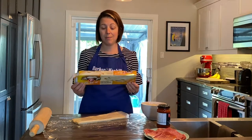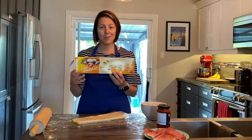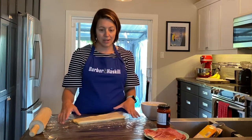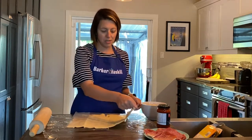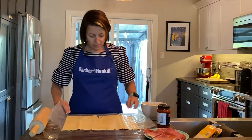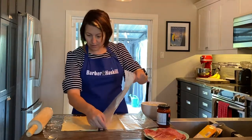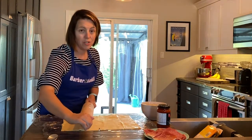The next puff pastry pinwheel we're gonna make is a pizza style pinwheel. This is the puff pastry I purchased, but you can get any you like — you find them in the freezer aisle at any of the major grocery stores. We have the saran wrap down using two pieces attached together. I'm just gonna flip open my puff pastry — this one also has some little cuts in it, not a big deal — and we'll use a rolling pin to fix that.